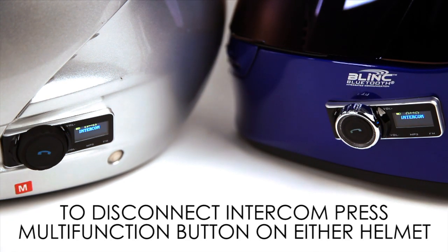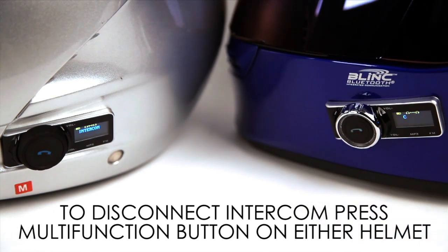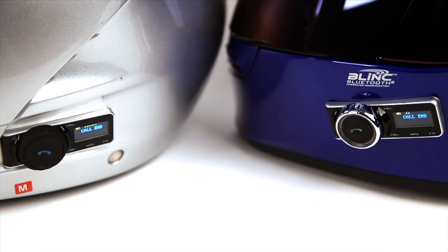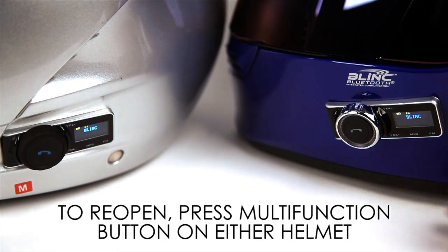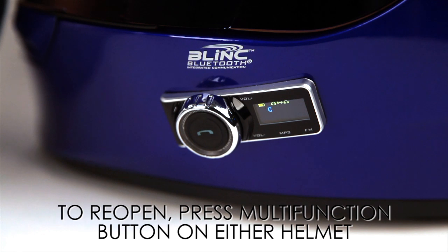The helmets will be on open mic. Closing the mic can be done by either the driver or passenger by pressing the multi-function button. To reopen the mic, either driver or passenger presses the multi-function button.